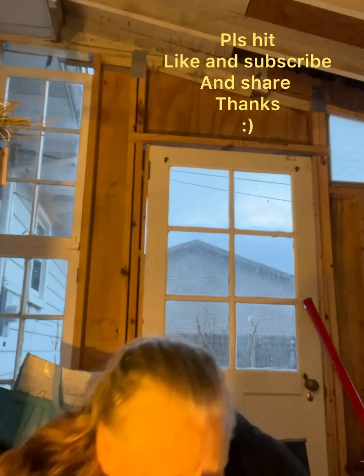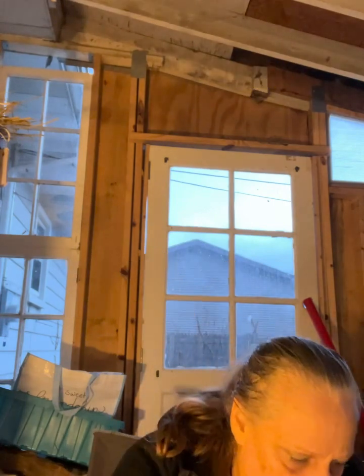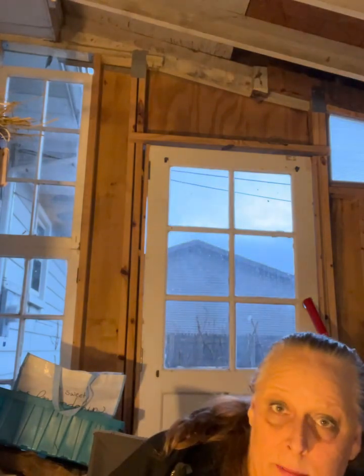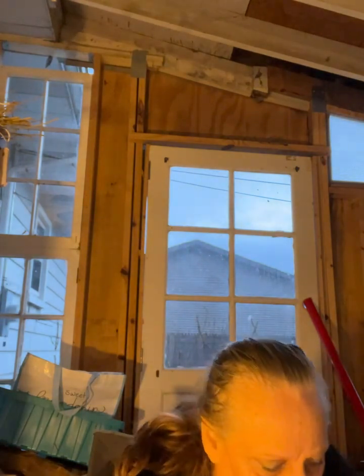Thanks for watching — please remember to hit subscribe and like, and if you want to share, that'd be cool too. I'm going to clean out my little net and then go inside. Have a good night!